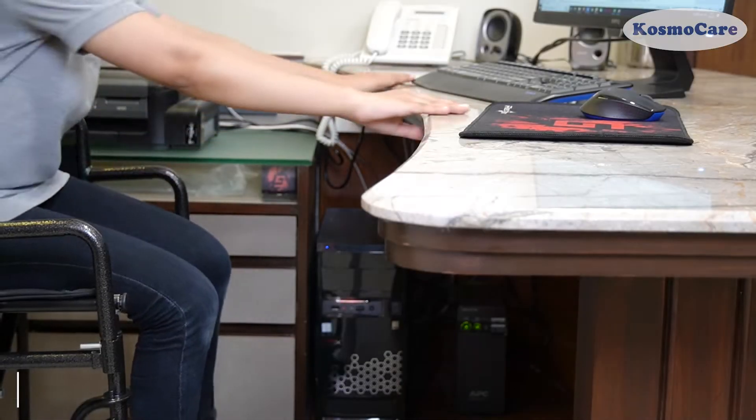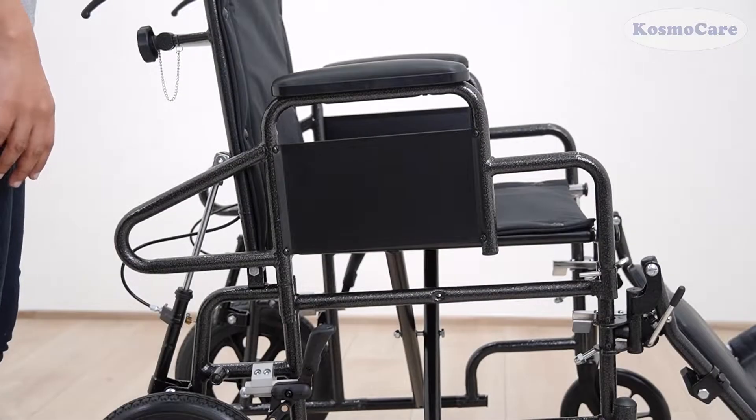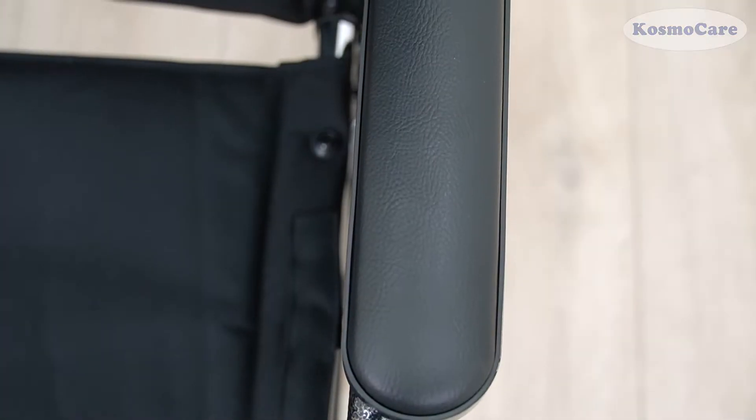The desk jet design facilitates rolling the wheelchair easily under the desk for working users. Fully detachable armrests offer great convenience to transfer the user from the wheelchair and back, and the cushioned armrest provides a comfortable ride.